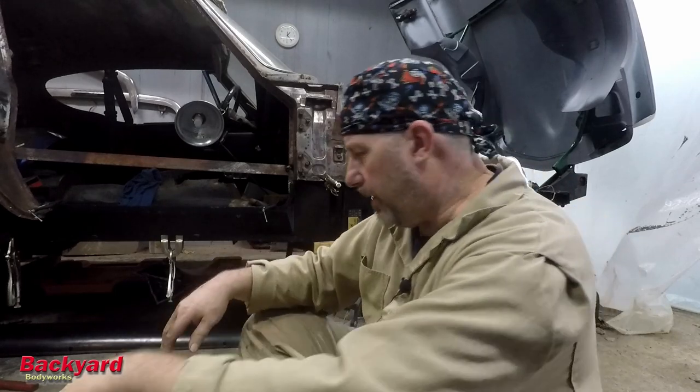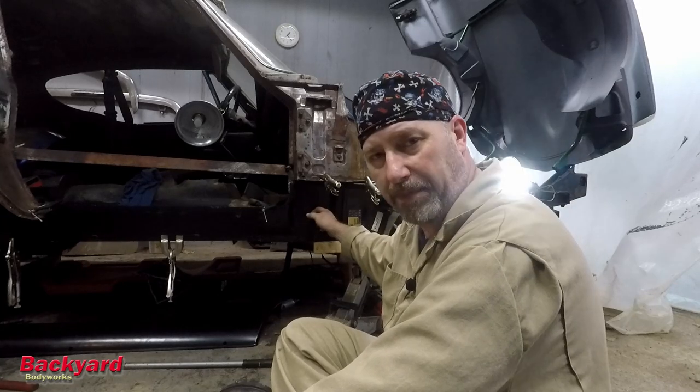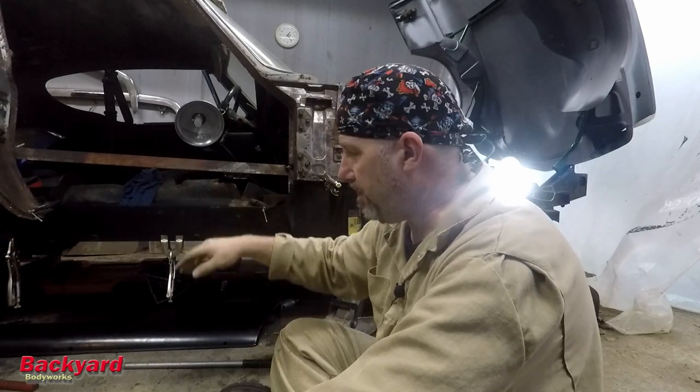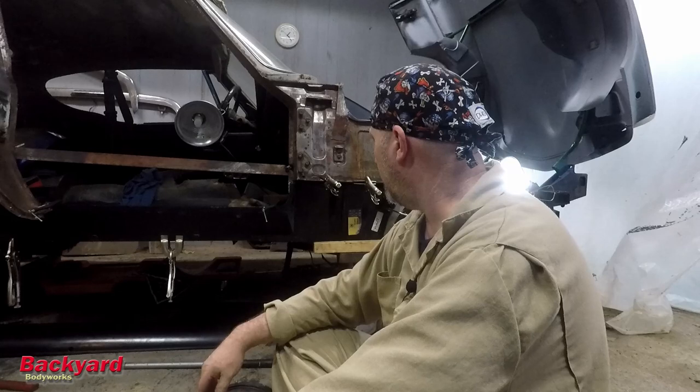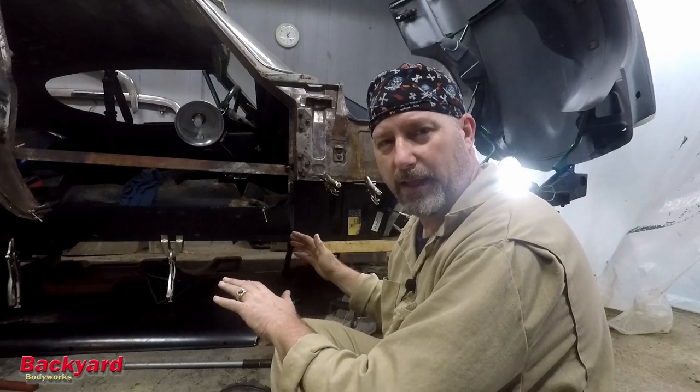All right guys, I think that's going to finish it for today. We have got the lower A-post in and fitted. We've got the strengthener fitted. We've got the inner seal fitted. It looks good. I'm really pleased with the fit. Once we got the floor in and got all that fitted, this didn't take but about an hour and a half. Whereas before we've been spending days and weeks. And I think that's indicative of what we've done - we've done a lot of the work already and now it's just making sure everything fits up and is ready to go.